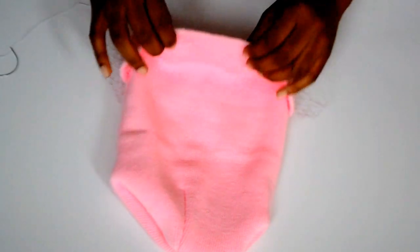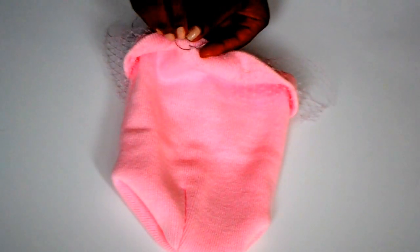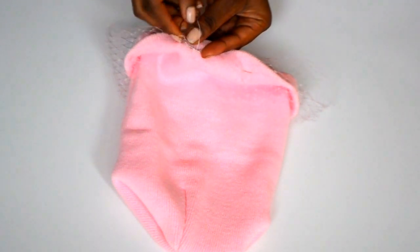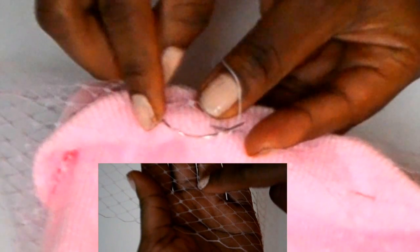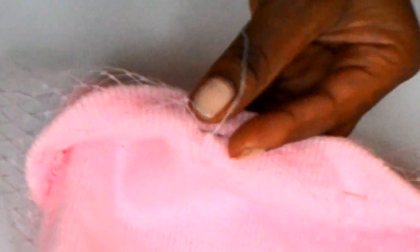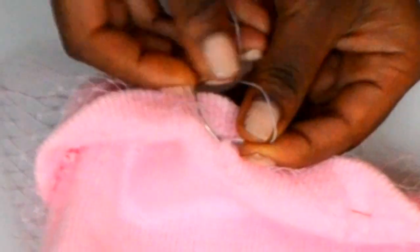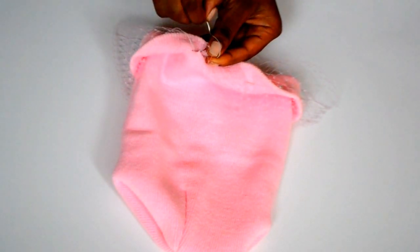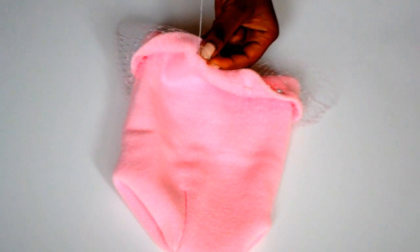Now you want to take needle and thread. My needle is curved because it's a weaving needle, and I prefer to use a weaving needle because it's easier to move and work with. When you're sewing, you want to sew underneath where there's a little bit of fabric of the netting — go underneath those little spaces and put the needle through.